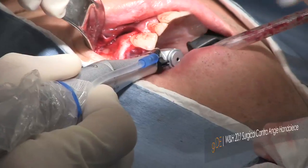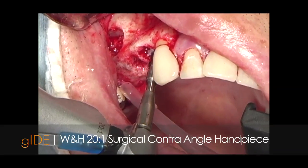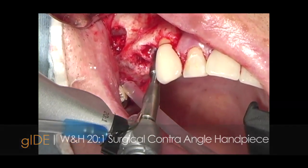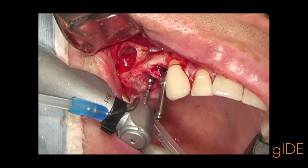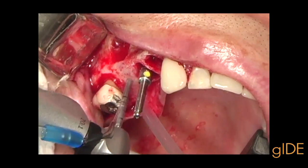This will allow us to prep the osteotomies for the three implants. A modified surgical technique is being utilized so we can optimally place the implants with good stability in this limited amount of bone in the posterior maxilla.